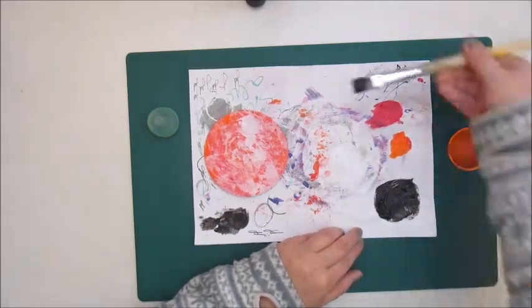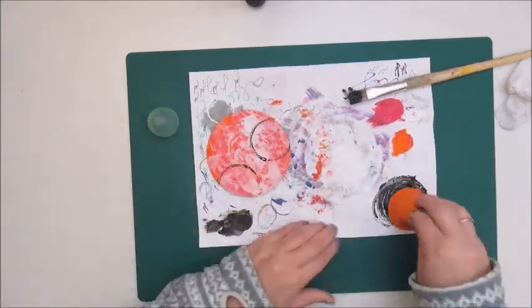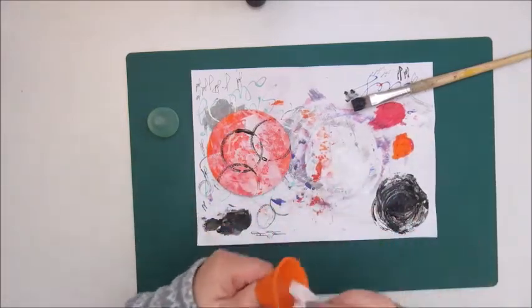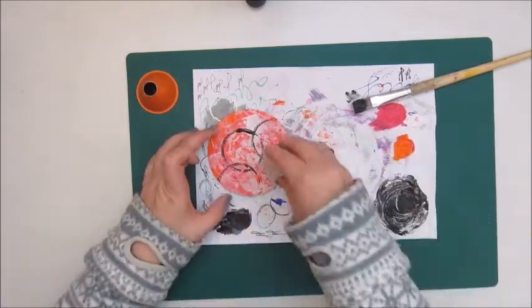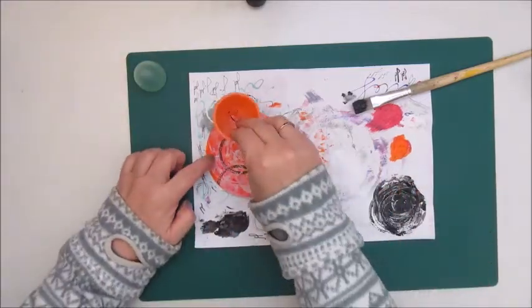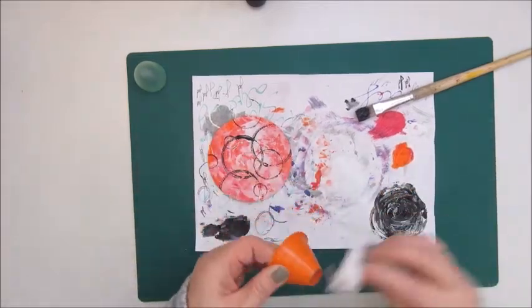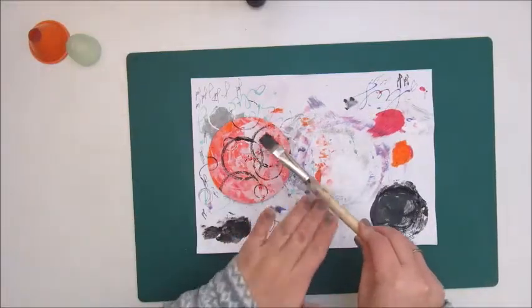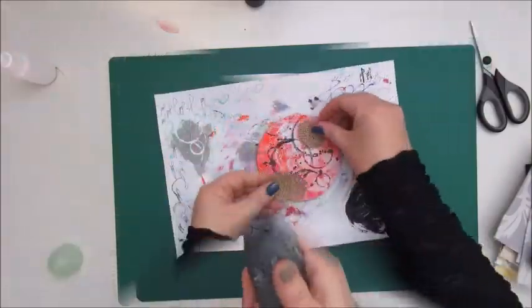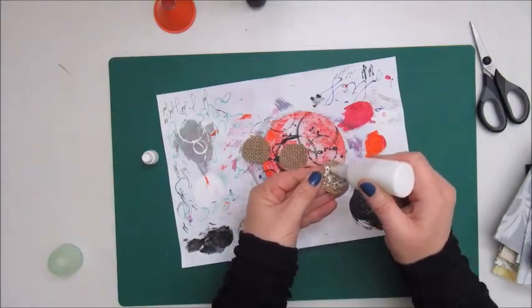Now I am adding some circles with a lid from a bottle and a little funnel that I had, making some circle marks. Using the leftover paint, I watered it down first and then made some splatters. And these are some circles cut out from a piece of burlap.